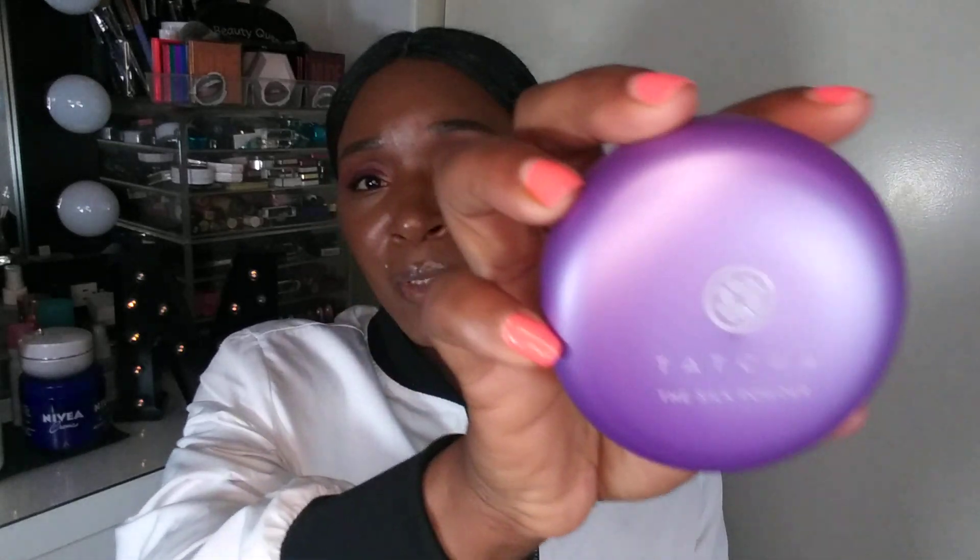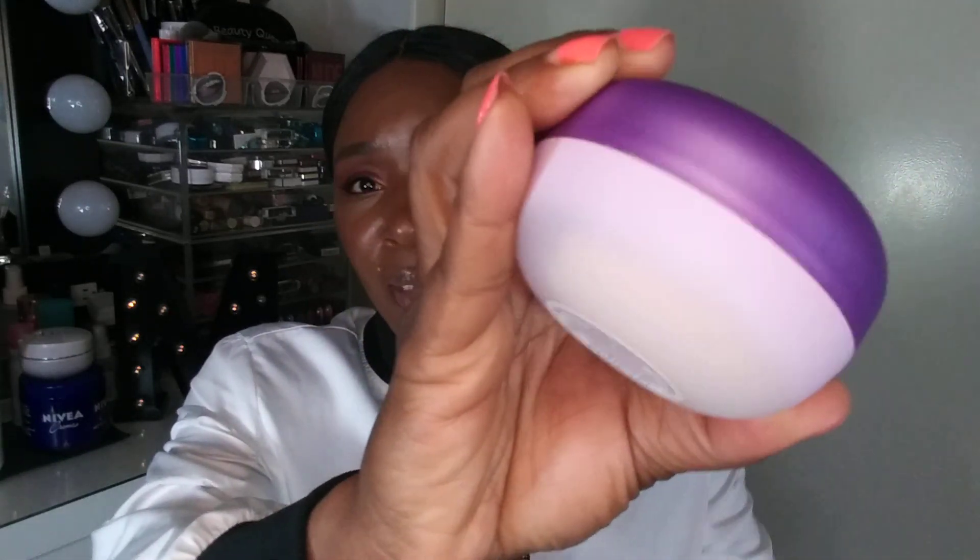Hello my beauty queens, welcome back to my channel. In today's video I'm looking a little oily because I didn't touch up my face — I'm not long getting home from work — but I wanted to try out this powder. You guys already know what it is: it is the Tatcha The Silk Powder. Here's what it looks like right here when you open it up — it's a cute purple. You open it up like this and it has the little safety cap right here, which I'm going to pull off.